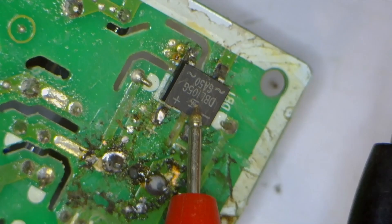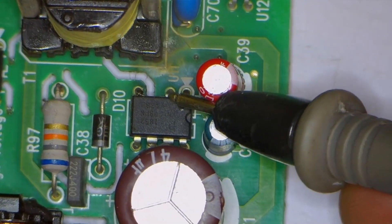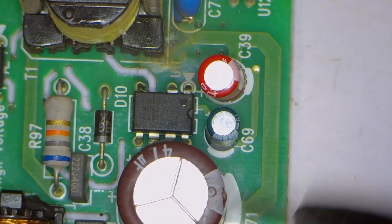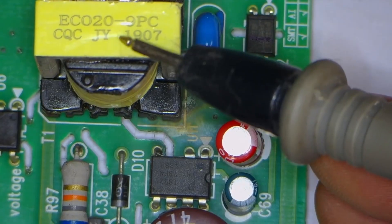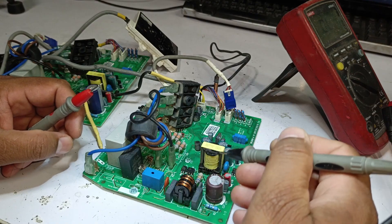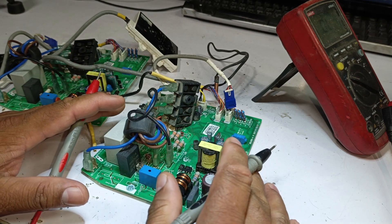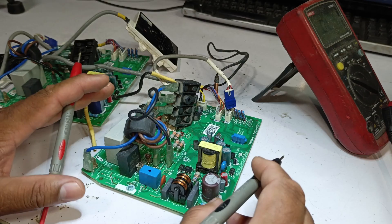For example, if we install a new bridge rectifier to replace the shorted one, but the switching IC is still shorted, the new bridge rectifier will short again. This process will keep repeating, causing continuous failures. In some cases, this can also damage the chopper transformer or other nearby components in the circuit. To avoid this issue, it is crucial to check all components thoroughly before powering on the PCB. Any component showing signs of a short circuit must be replaced before testing to prevent further damage.